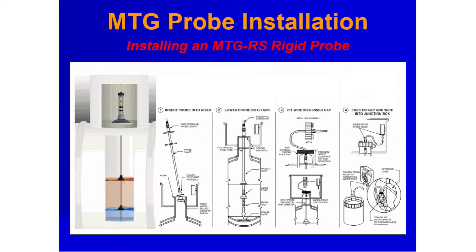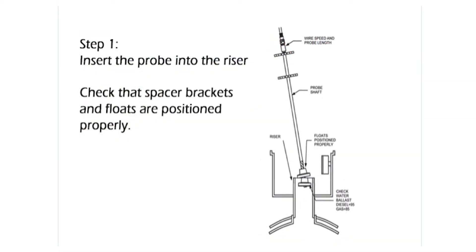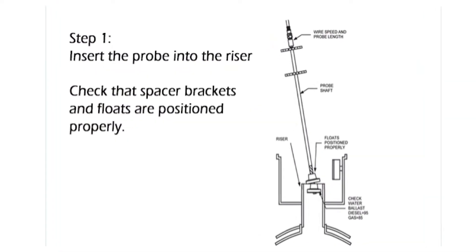Note: rigid probes may touch the bottom of the tank. The steps for installing an MTG-RS rigid stainless steel probe are as follows. Step 1: insert the probe into the riser.